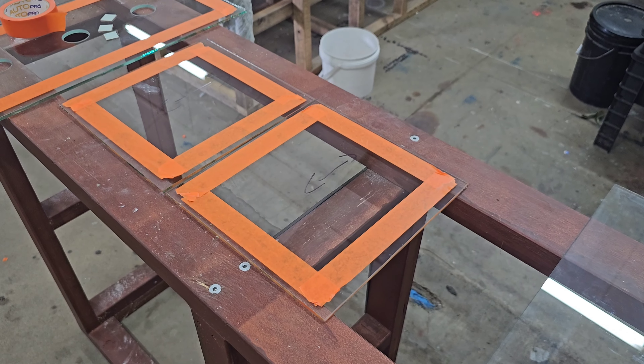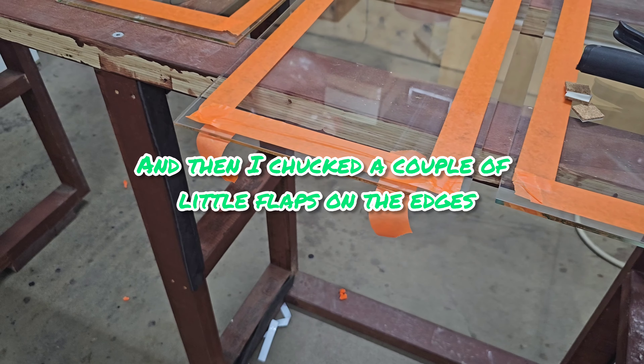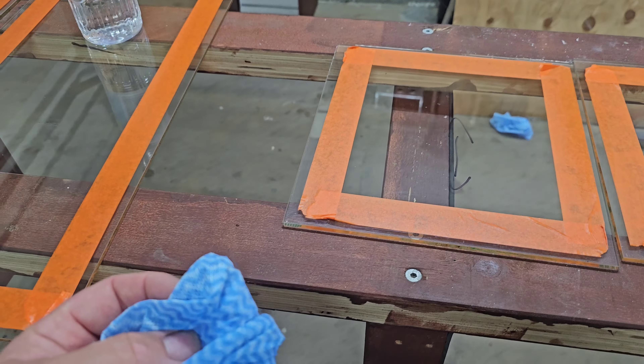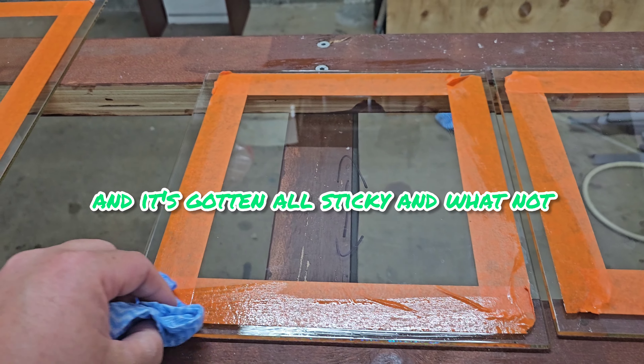Next we get the tape out and edge around to make it a cleaner job. I didn't need to do the top end but I did it anyway, and then I put a couple little flaps on the edges so when everything's put together we can stick them across the holes. Last thing before we start gluing, just give the edges another clean with a bit of iso just in case you touched it and it's gotten sticky.